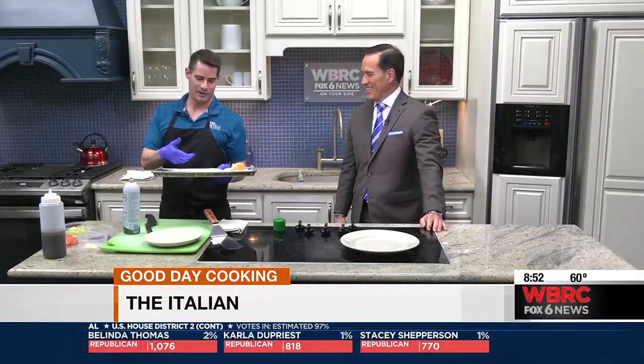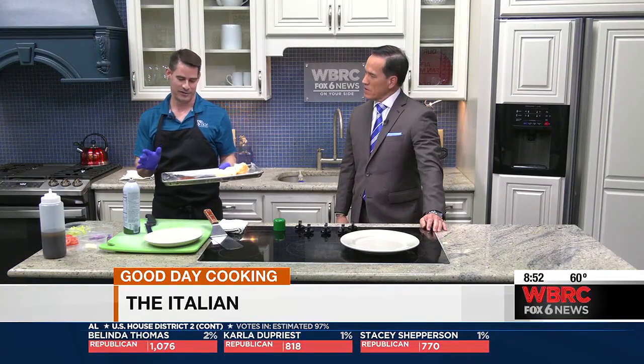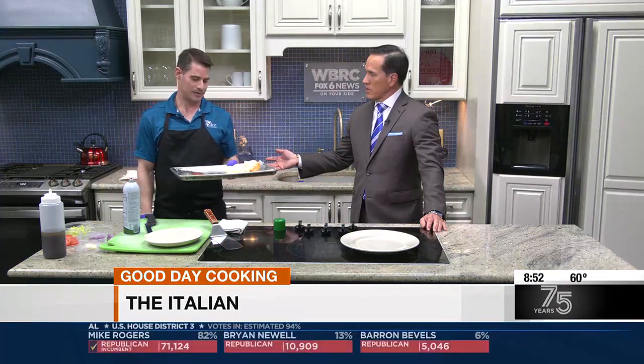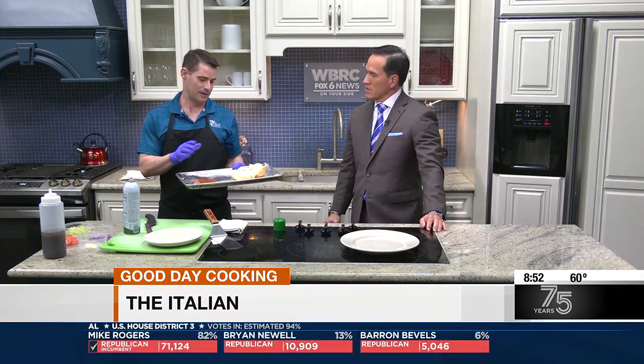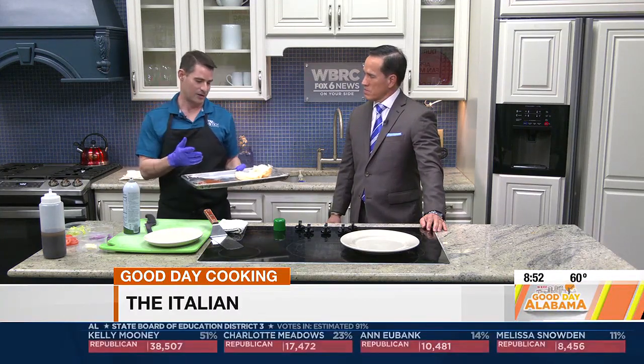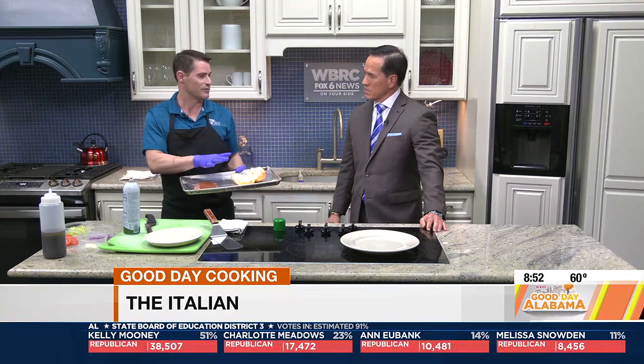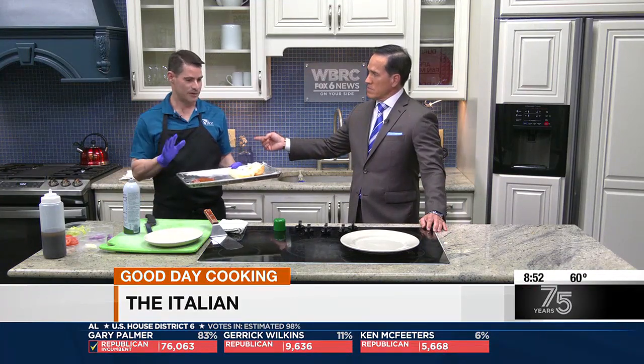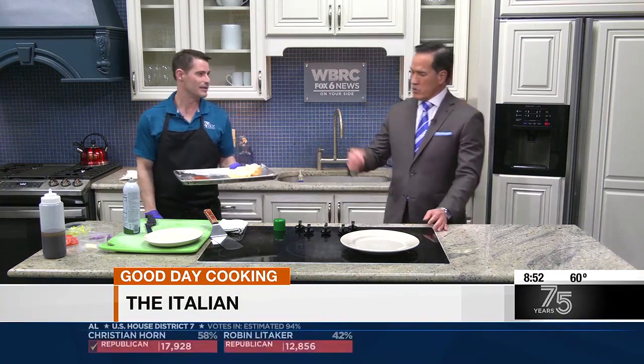Then we're going to go into our oven. You can set it at 350 or 400 — whatever. The higher it is, the quicker it's going to cook. How long do you keep it in there? Until the bread is toasted and you see the cheese begin to melt. You want your meat to warm up a little bit. It's all your preference. If you don't want the cheese melted, you can leave it in a little bit longer. I definitely want it melted. I think we have one that's already in there — it's been in there about five minutes.